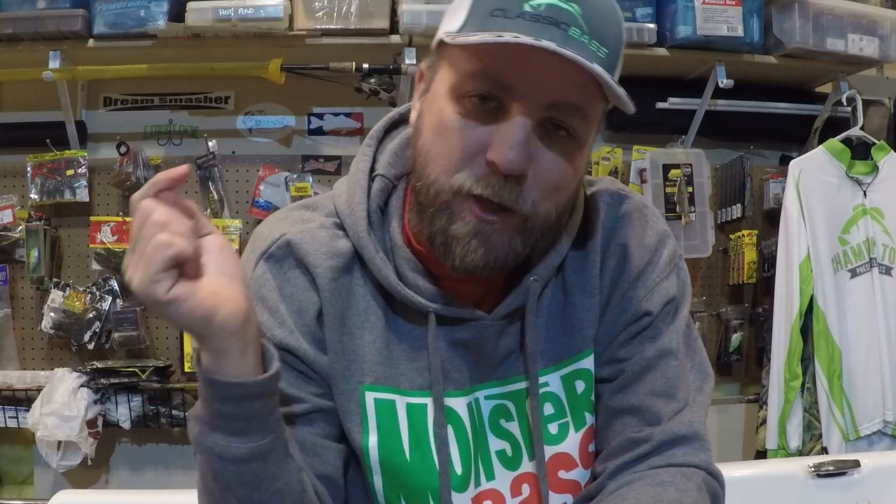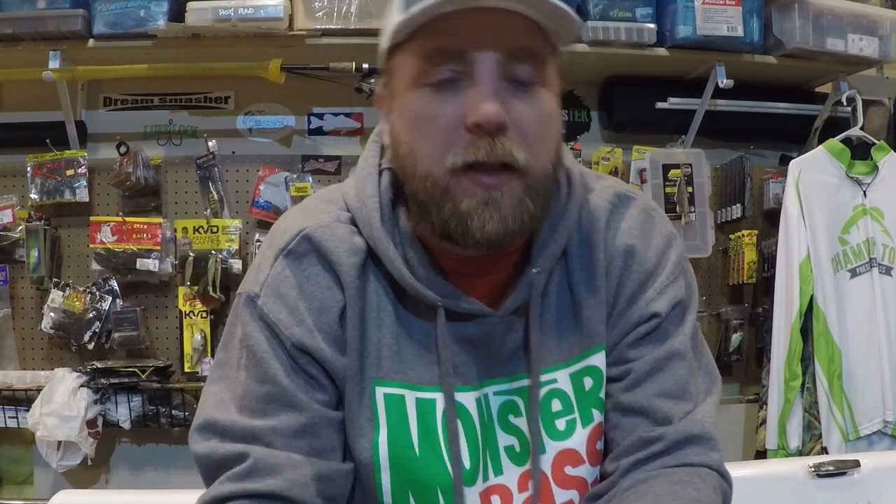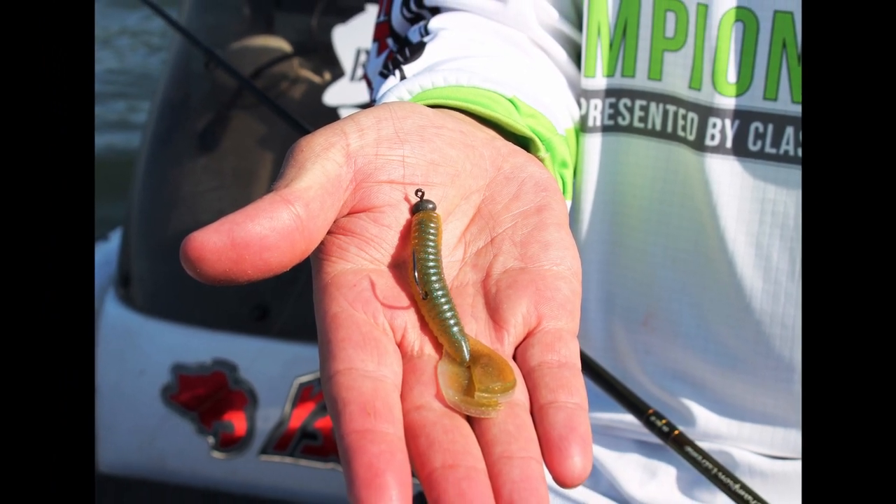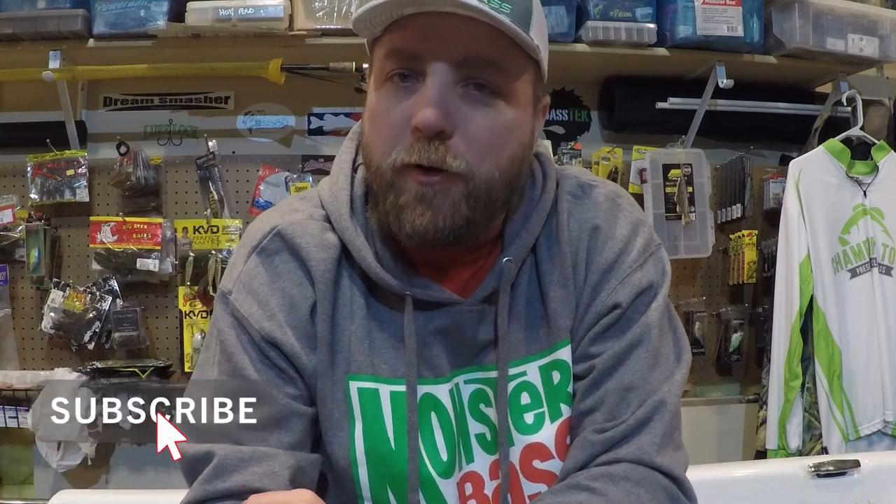Now that I've shown you my top five ways to rig the Menace Grub, let me know if I'm missing something — if you rig it differently and catch a lot of bass, leave a comment and share it. Hopefully this helps you catch more fish on a bait you already love, or introduces you to one that'll catch you a whole lot more. Thanks for tuning in — subscribe, comment, like, and let me know what you want to see in future videos. Hope you catch more bass!